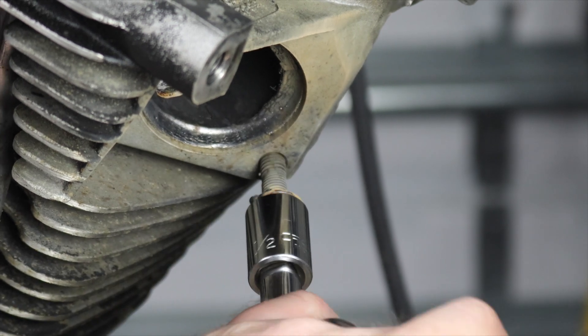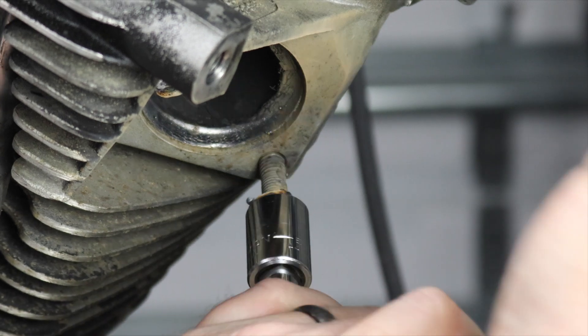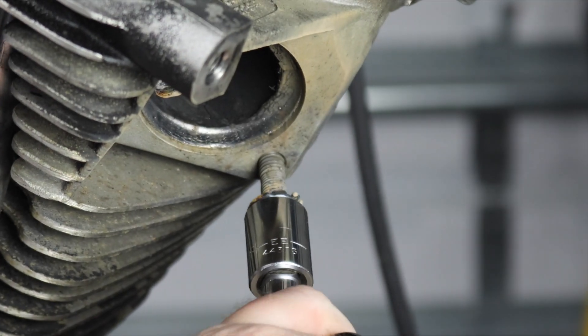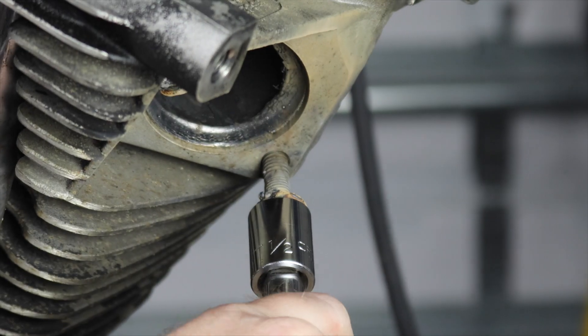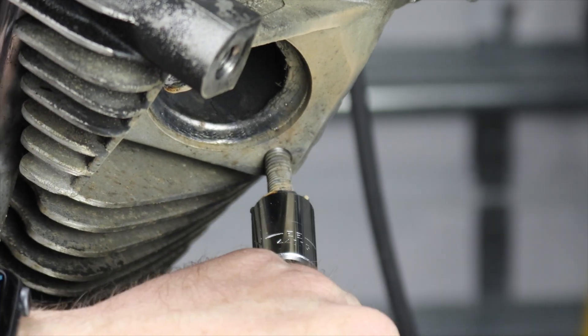Oh yeah, she's coming! Oh yeah, it's almost there!